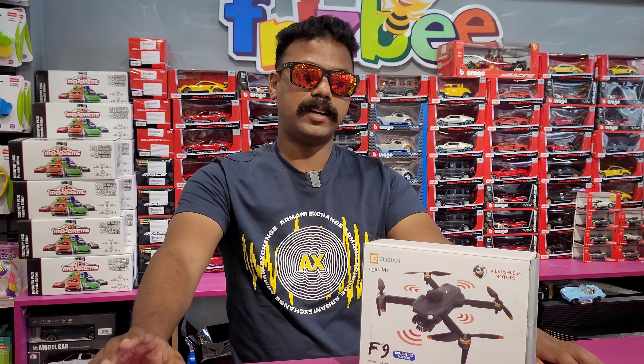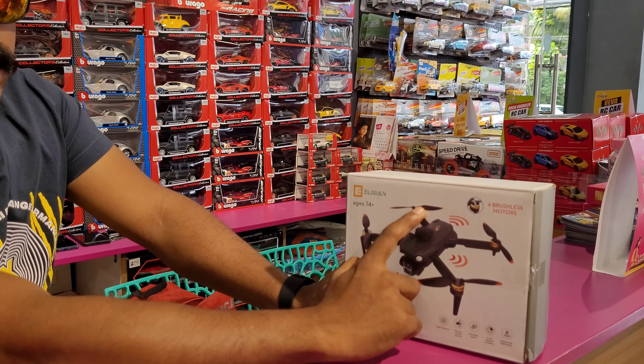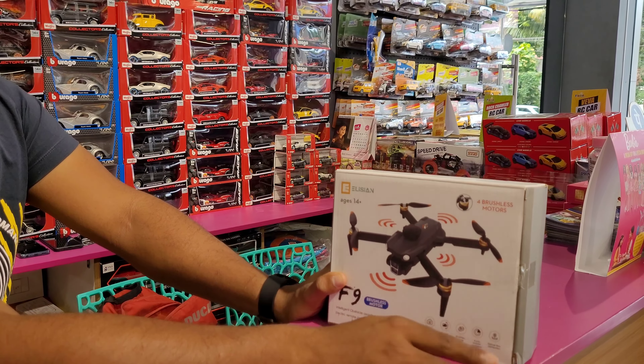This actually comes from a brushless motor. If you see any brushless motor, we're not getting these two brushes. Now we've got the dual camera here — you've got the electric, you can see a pan-tilt, a movie camera. So you can see the brushless motor as well.